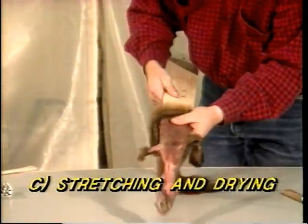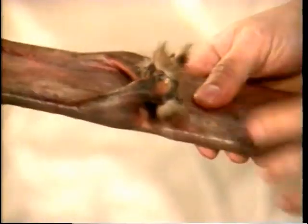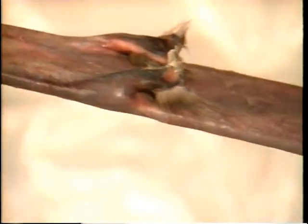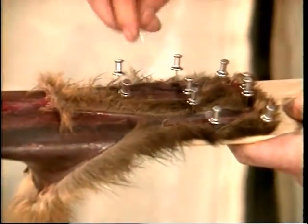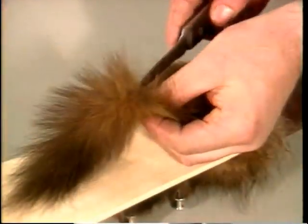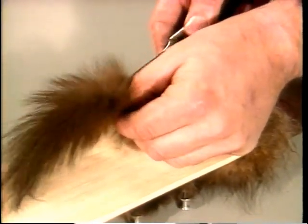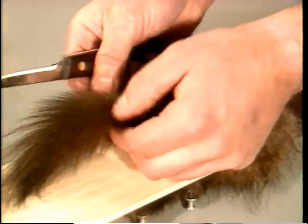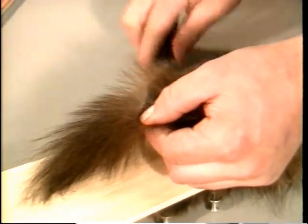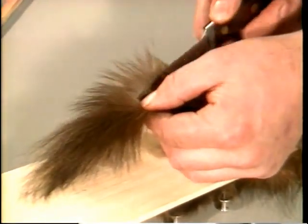Now we've come to the boarding of the pelt. The procedure is the same no matter which skinning technique was used. First, make sure both front legs are pulled out so that they can dry better. The hind legs are spread open and attached to the front of the board with pushpins. The next step is to split the tail open lengthwise with a sharp knife. The drawing board used for martens is similar to the one used for minks. It's very important not to stretch the pelt on the board as this decreases the density of the fur, which in turn decreases its market value. Choosing the correct size forming board is thus very important.